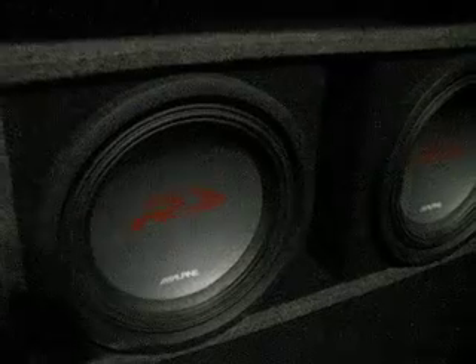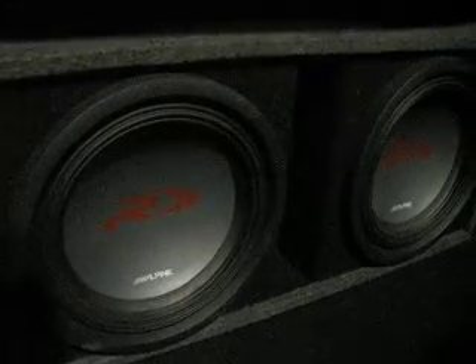And this is my buddy Andy's system — Alpine Type-E's in a tuned box, specifically made for his Alpines. They knock. It's like a 3-inch port, and it's an Aero port, not an S port, but it's all right.